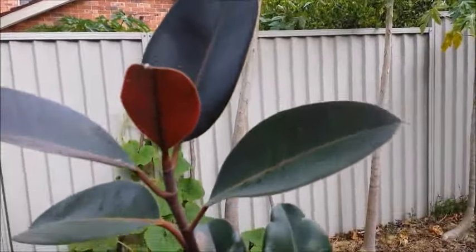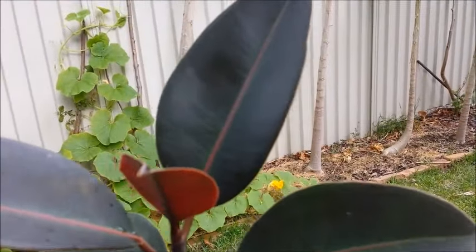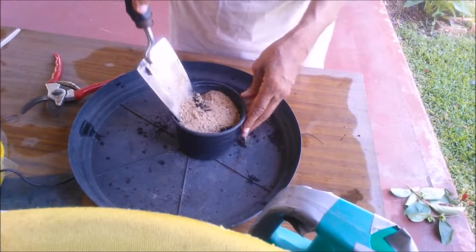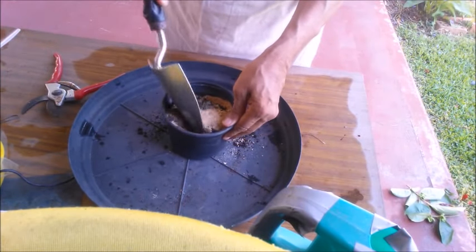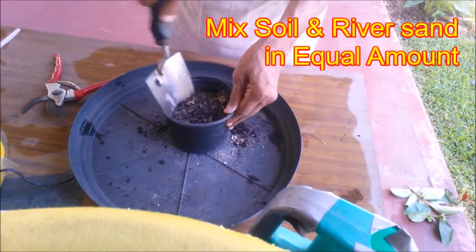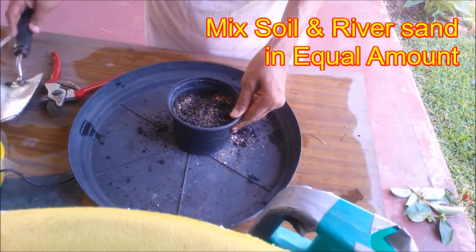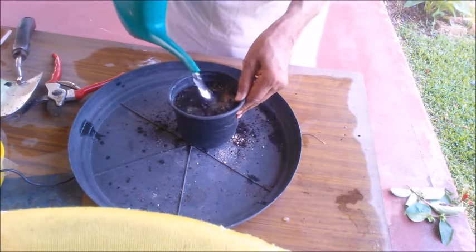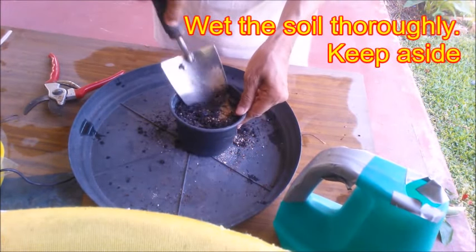These rubber plants were propagated from softwood cuttings 2 years ago; the procedure is shown here. Fill a small pot with a well draining soil. Buy seed raising mix or make a rooting media by mixing soil and coarse river sand in equal amounts. Water well to wet the soil and keep it aside in shade.